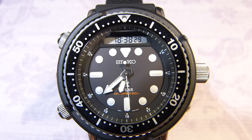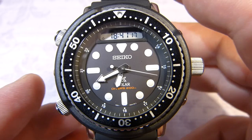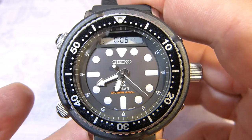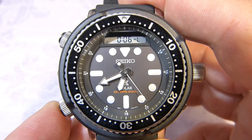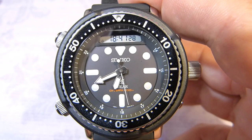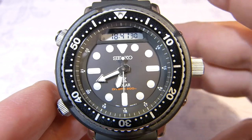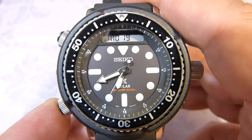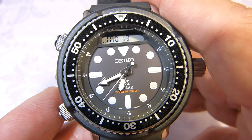The hands whizz around — perfect, there it goes: 28, 29 — absolutely spot on. Next are the modes. I just want to point out that if you're in, say, the second mode, a long press on button A takes you straight back to the home screen. That's quite handy.